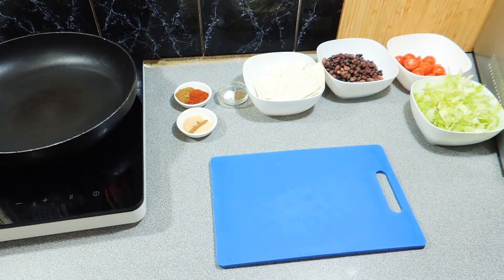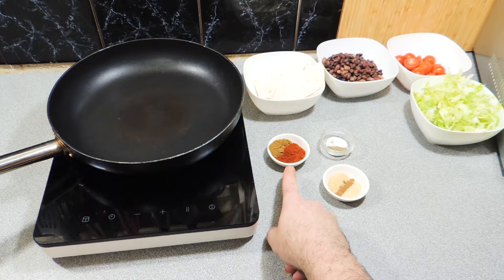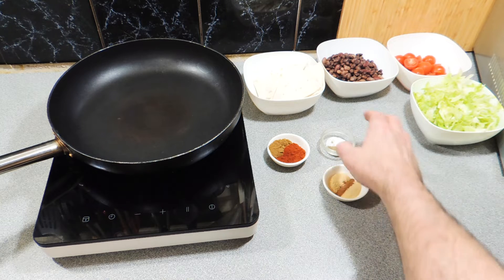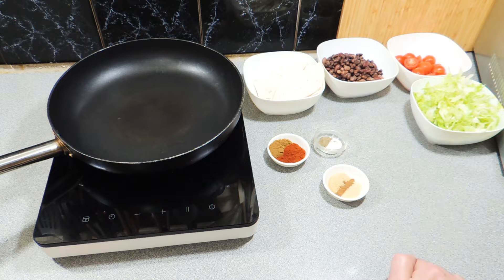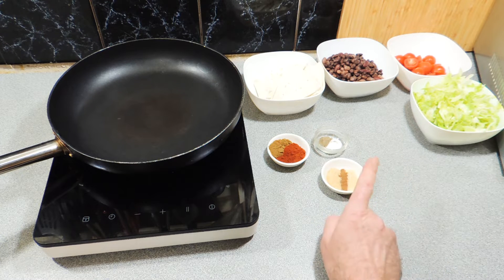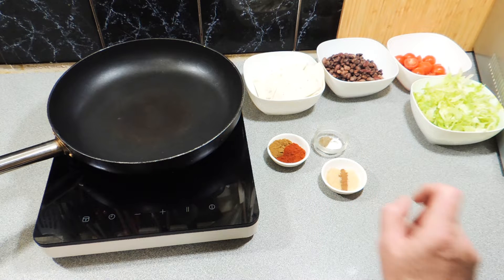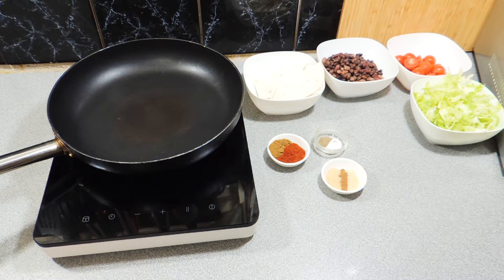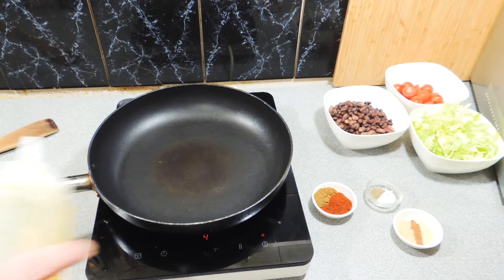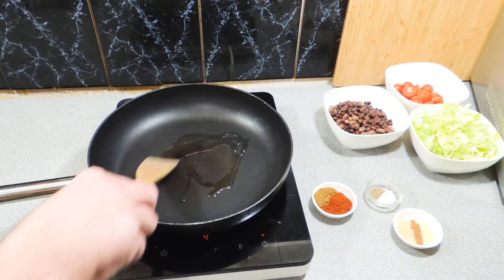Let's start making up everything. I've got a teaspoon of cumin, a teaspoon of paprika, a teaspoon of salt, and a teaspoon of pepper — a mixture of black and white. I've also got garlic powder, onion powder, and some cinnamon. That is your taco seasoning. You can buy a packet if you want, but making your own is that easy.